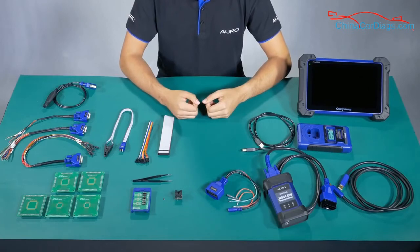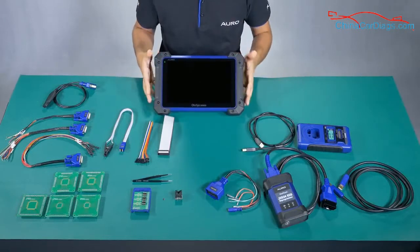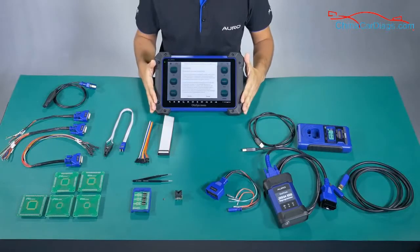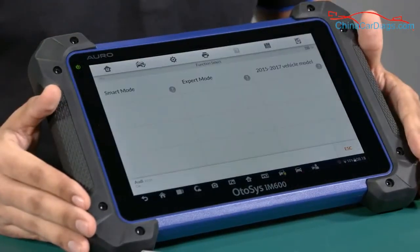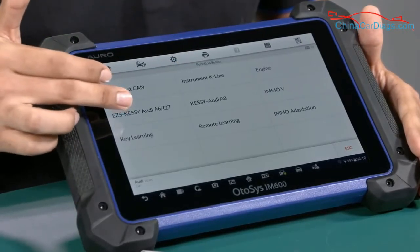If you need help with the cable connections, you can use the tablet to check it. I'm going to show you a demonstration of how to access the function 'view wire diagram'. In this case we are going to do the demonstration with an Audi car. We are going to access the expert mode, and let's imagine we are doing the diagnosis for an A6.